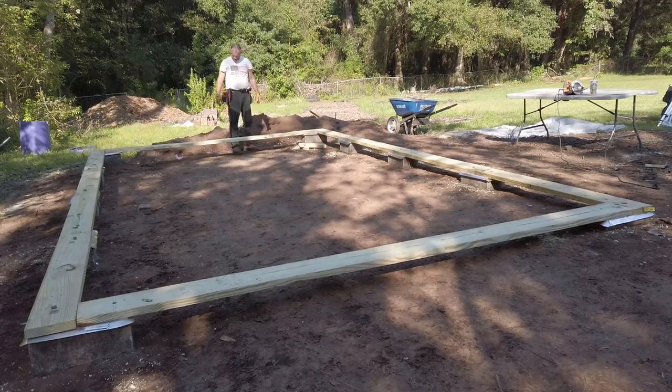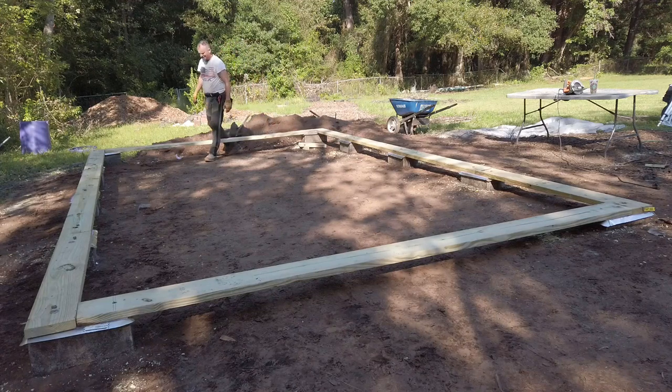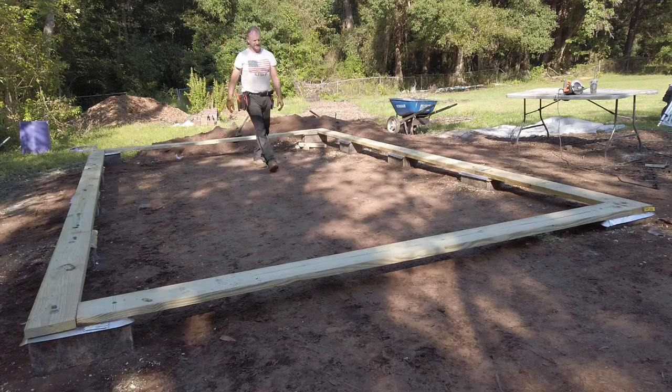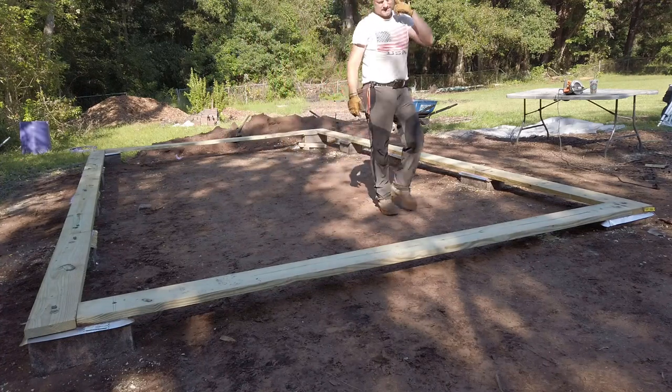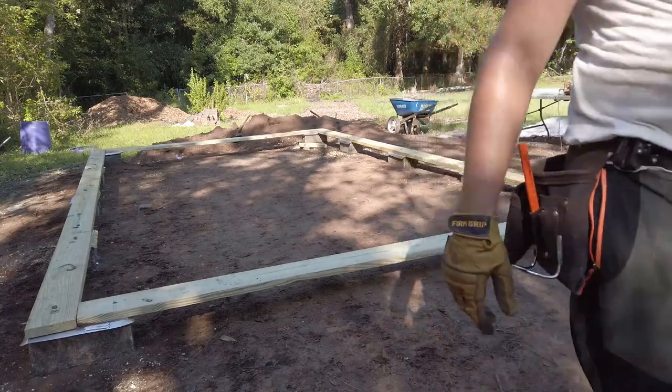And there you have it — sill plates made easy. Up next is going to be rim joists and joists. Don't forget to check me out at SimplyEasyDIY.com, hit the subscribe button, smash the thumbs up. Until then.